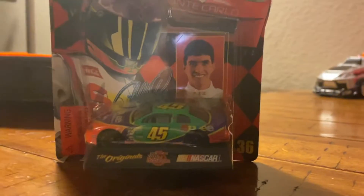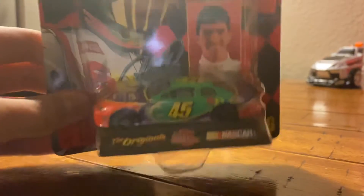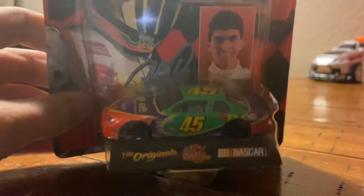Hey YouTube, I'm gonna do a diecast review on Adam Petty's 1999 Spree car — but Sherry's car.